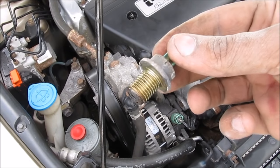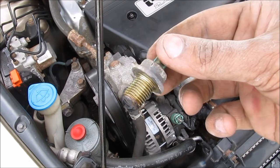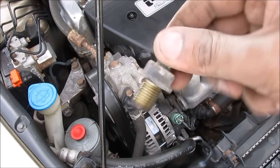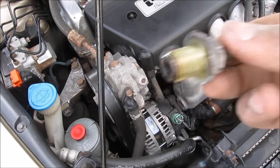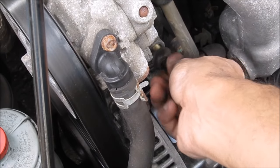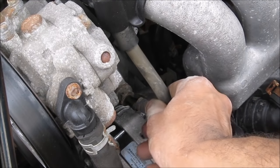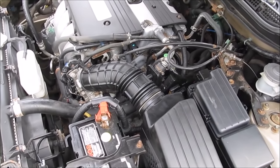The PCV valve is responsible for venting the crankcase, and this is pretty much what causes a lot of the oil build-up in the intake. The way you can tell if it's good is to shake it — if you hear a rattling sound you know the ball pin is free and it's working fine. If it's stuck you won't hear that sound and it needs to be replaced. After cleaning it up it actually sounds a lot more free, so I'm going to reinstall the PCV valve, tighten it nice and snug, and then replace the PCV hose.